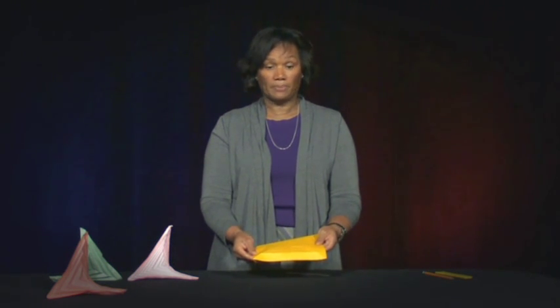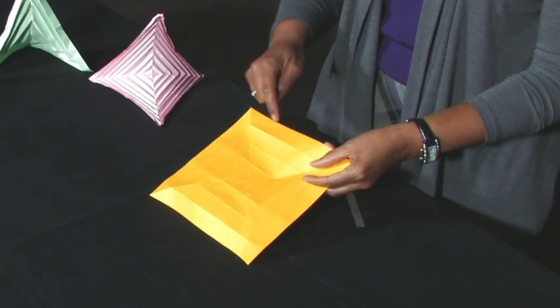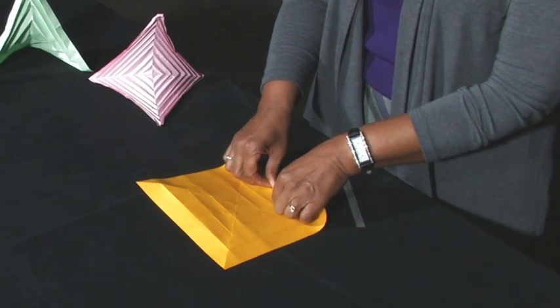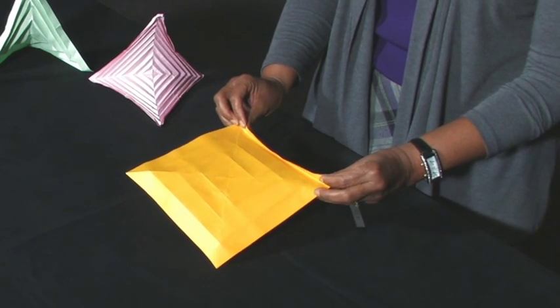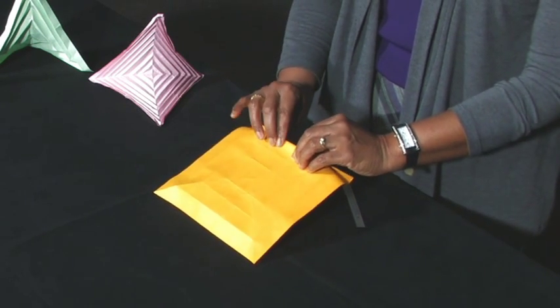You will now attempt to form an X shape. Between the first top edge and first mountain fold, make a valley fold. Remember not to fold beyond the diagonal fold. Condense the fold like an accordion.